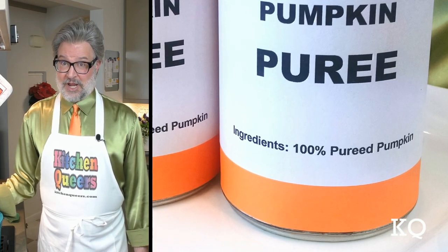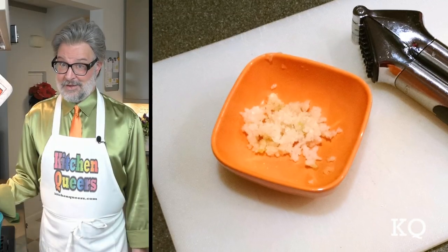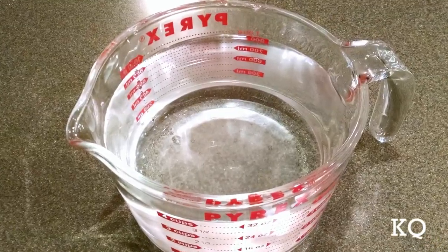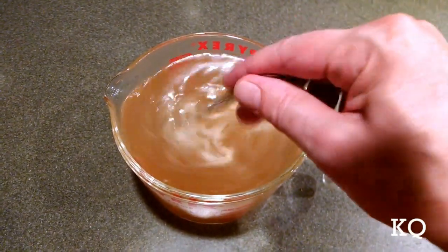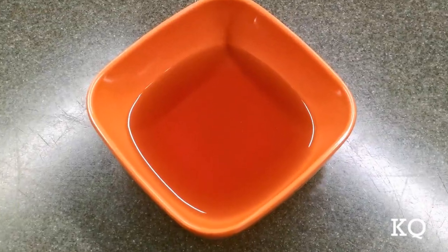Pumpkin puree is 100% pureed pumpkin with no additional ingredients. Before I start cooking, I like to have all of the ingredients prepared. First, I cut the onion into a small dice. Then, I peeled the garlic cloves and ran them through a garlic press. Next, I made the vegetable stock using 4 cups of hot water and 2 vegetable bouillon cubes. I like to let the bouillon cubes sit in the hot water for a minute or two — once they get warmed up, the cubes dissolve much better. Just stir the mixture thoroughly with a spoon. You can use vegetable stock from a box or a can if that's what you have available. I also measured out all of the spices and seasonings as well as the maple syrup.